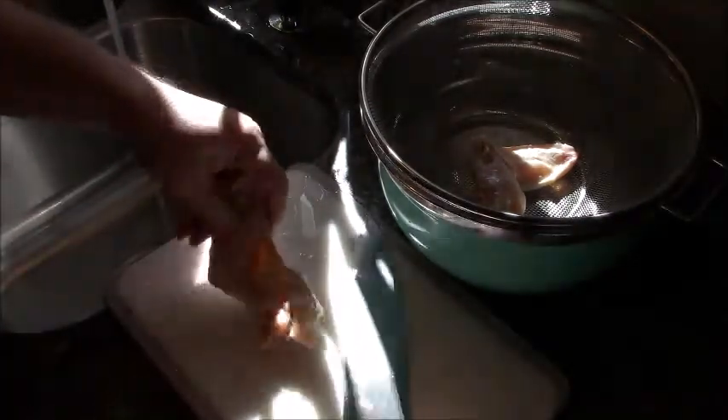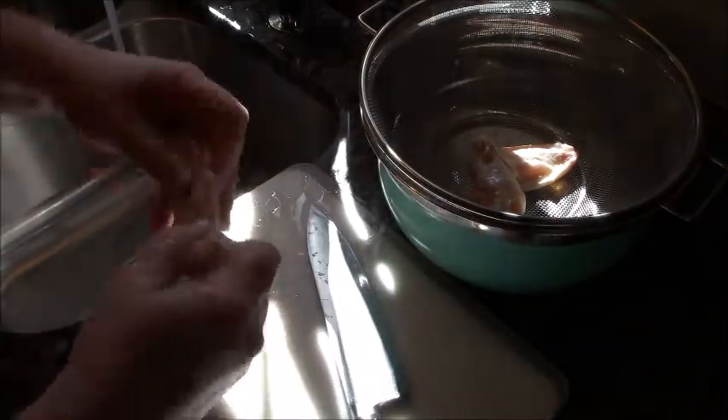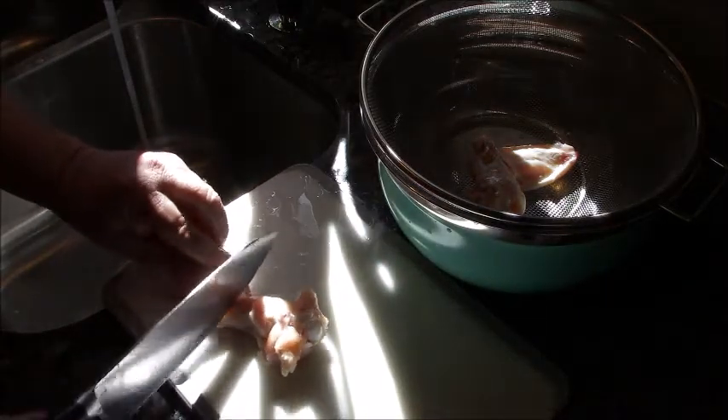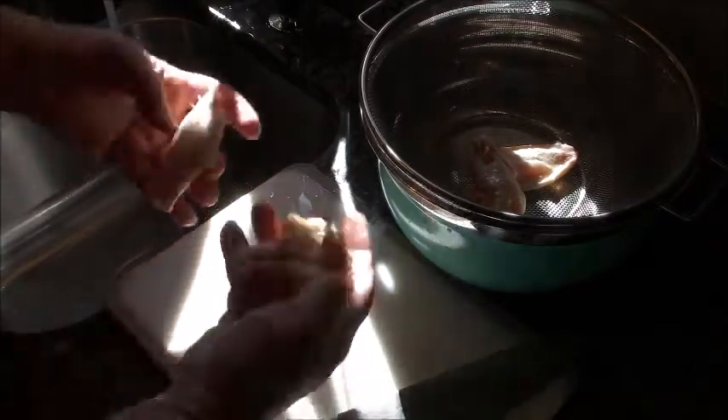I'm going to cut through and remove the drumette from the flat. I used to be a drumette kind of guy, but now I'm really into the flats — if you get the skin crispy. And I'm going to show you exactly how to do that.